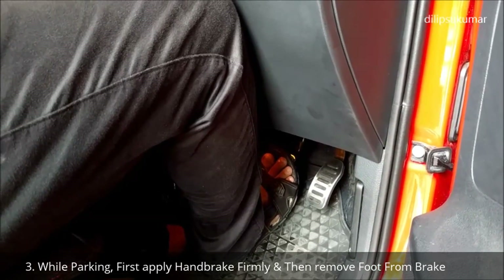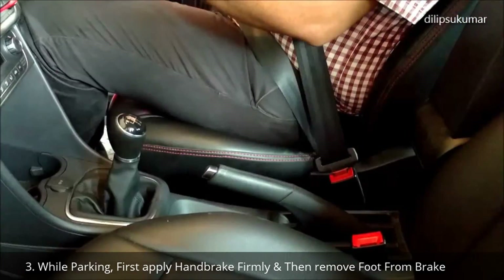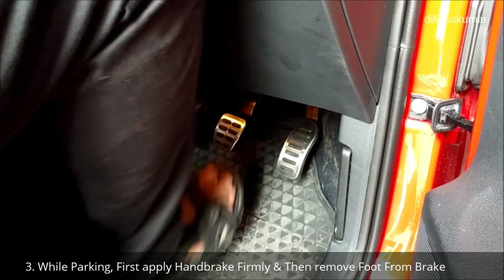To avoid unintentional movement when parking the vehicle, first apply the handbrake firmly and then remove your foot from the brake pedal.